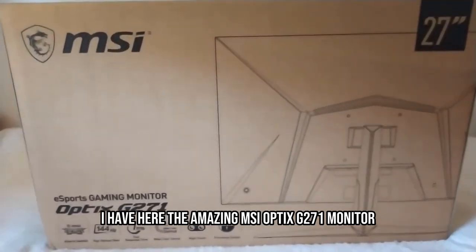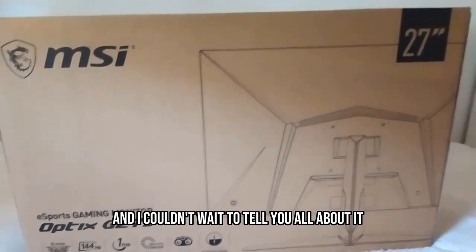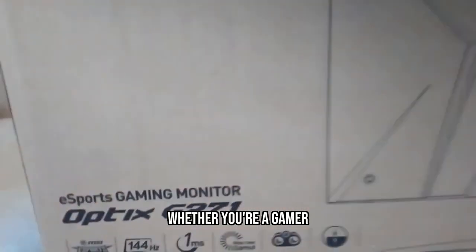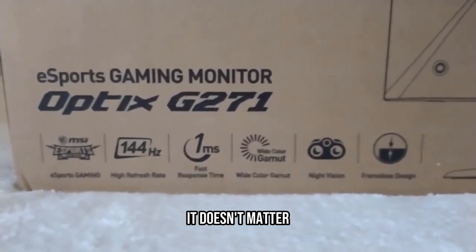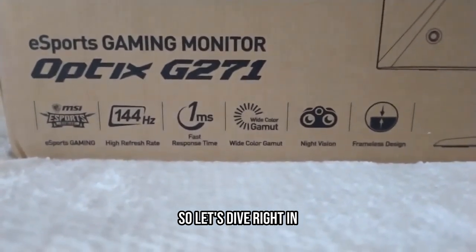Hey everyone, I have here the amazing MSI Optix G271 monitor and I couldn't wait to tell you all about it because it's seriously awesome. Whether you're a gamer, a designer, or just need a killer monitor for work, it doesn't matter — this one's a game changer. So let's dive right in.